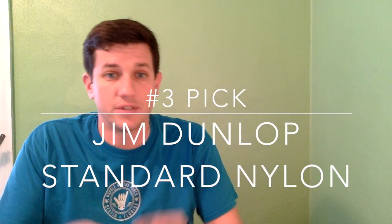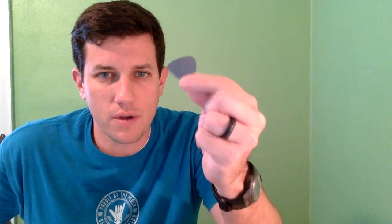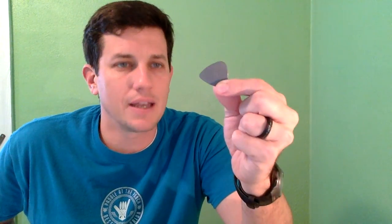Number three is the standard Jim Dunlop Nylon series. I'm holding up two of them — one is white and one is gray. The way it works is the lighter the pick, the thinner it is, and the darker it is, the thicker it is. The thinnest nylon pick is 0.46 millimeters, which is very thin. A mid-range pick is 0.73 millimeters, and the heaviest one in this series is one millimeter. This is your super standard pick — it's got good flexibility, and the feedback isn't transmitted as much to your hand.